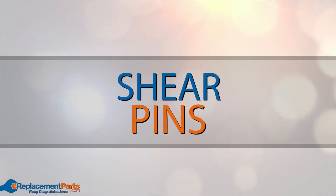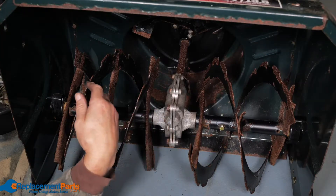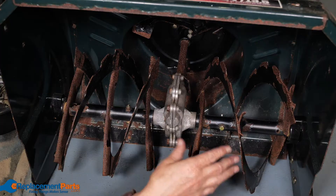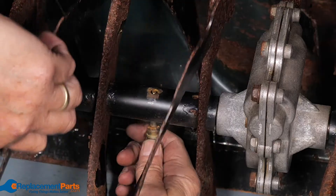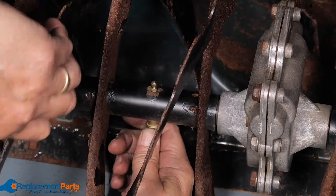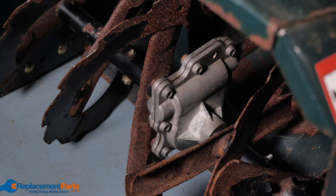Shear pins: shear pins are designed to break off if you end up hitting something with no give. This can save your drive system from taking any major damage. Replacing pins can be done easily — line up the holes on the drive shaft and the auger, and insert a new pin.